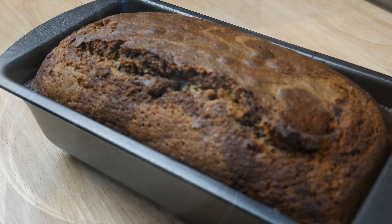After 45 minutes, this is our marble cake. We're going to let it rest for an hour.